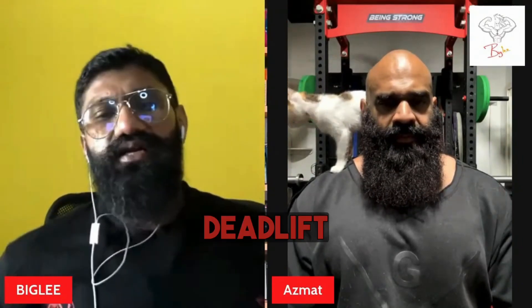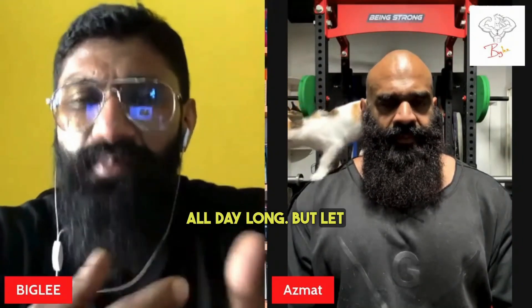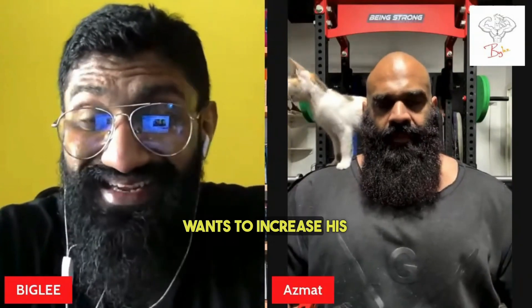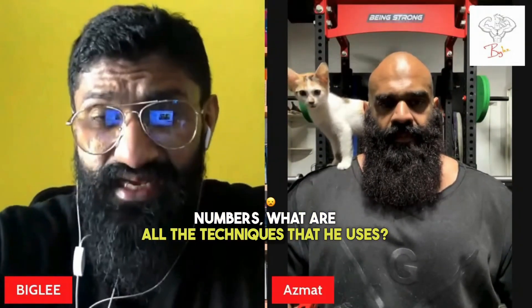Most people think if it's a powerlifter, he does bench, squat, deadlift all day long. But let me ask you some questions that will give them a real understanding. If a powerlifter wants to increase his bench numbers, what are all the techniques that he uses?